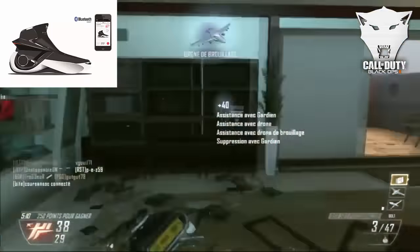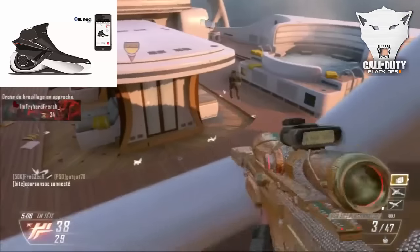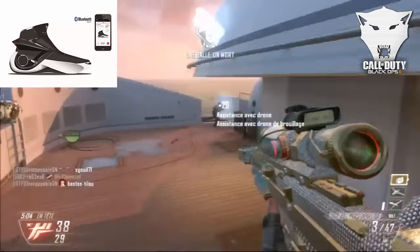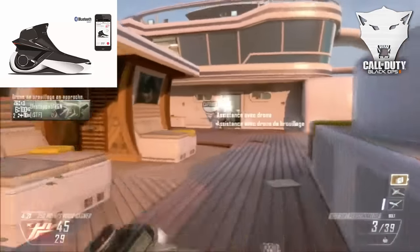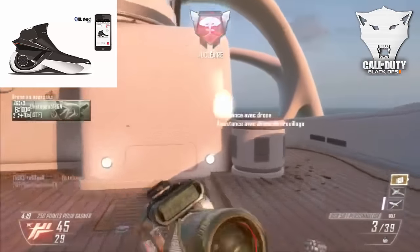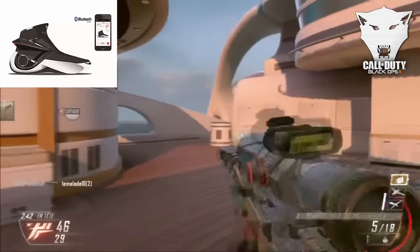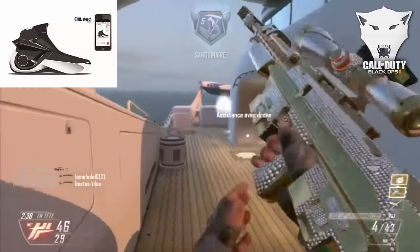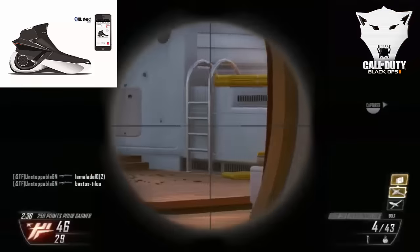Malgré tout ça reste une chaussure assez légère. Cette chaussure sera mise en vente pour le prix de 450 euros minimum, ce qui n'est pas du tout excessif, et sera commercialisée officiellement en France en automne 2016, à partir de la pointure 40. La société électrique l'ayant conçue s'appelle Digistol — une société française qui bosse sur cette chaussure depuis fin 2014.